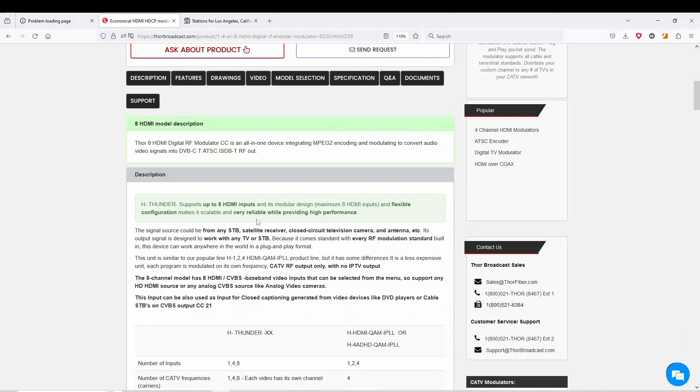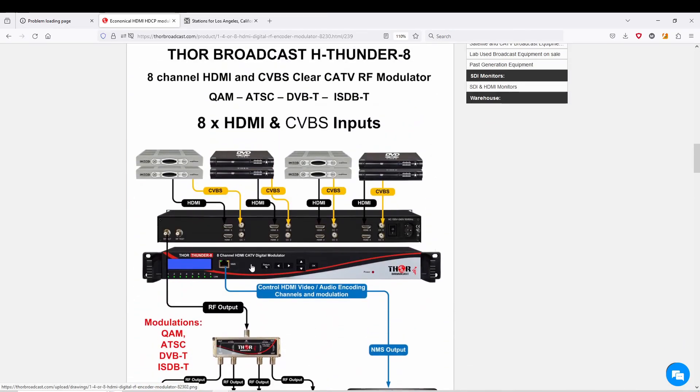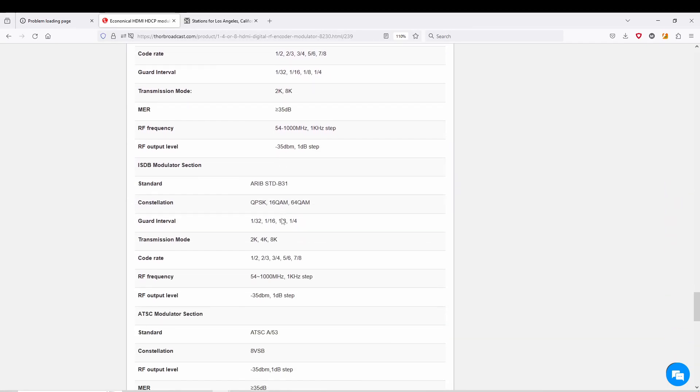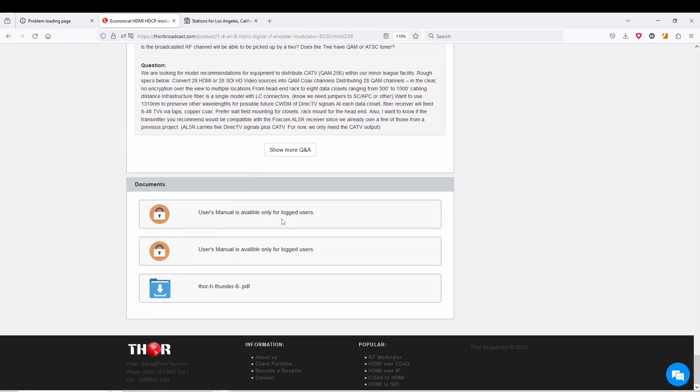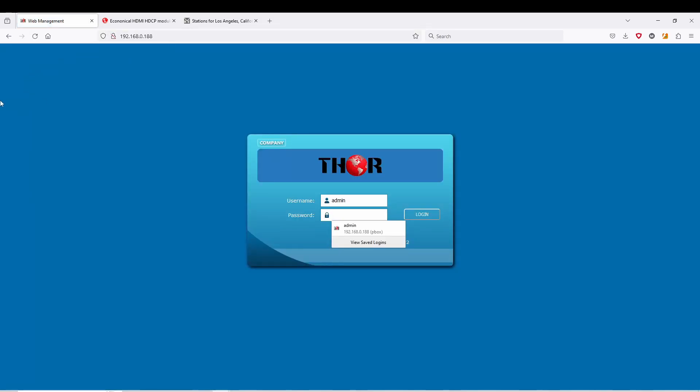Again, we have new firmware for this. The units are in stock and ready to ship. You can read more about these units online and take a look at the videos we've previously put up. I'll show you the firmware right now — it's going to be version 0.188.